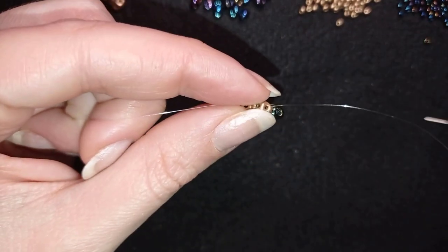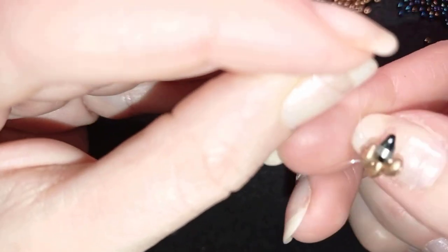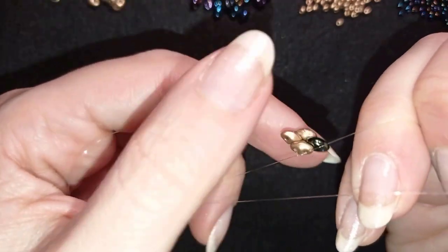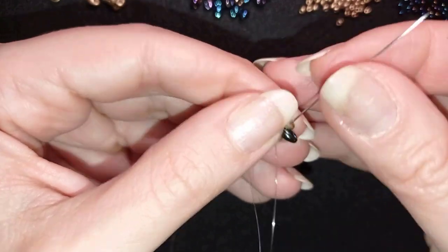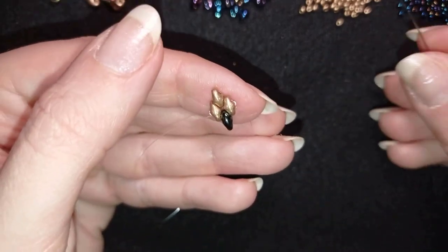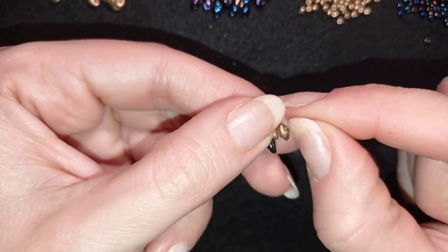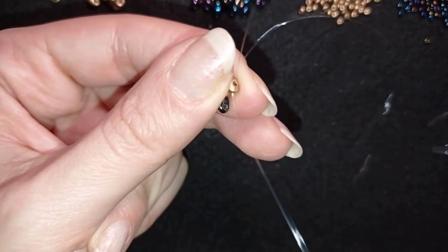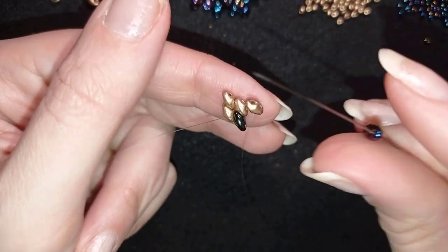Now here is where my two threads meet, my main thread and my tail thread, and what I want to do here is make a knot by making a loop and going twice through the loop and pull. Now what I do is that I go through all of those beads in this direction, and when I pull tight my knot hides inside. So now I want to take one golden bead, sliding it down, and I position it with the empty hole downwards. Now I'm going through this same empty hole with my thread, so it's zigzag again through one hole and then through the other, and now I take a chameleon bead.